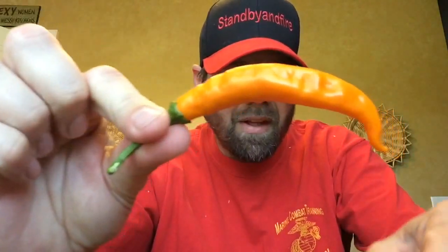Decent sized pod. The plant is about three, three and a half foot probably at max. In peak growing conditions you can probably get it four, four and a half foot, maybe five foot depending on soil and perfect conditions. But I'd say average is about two and a half, three foot.